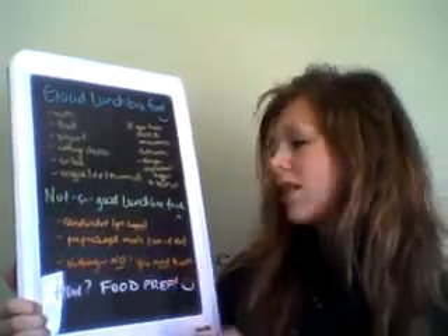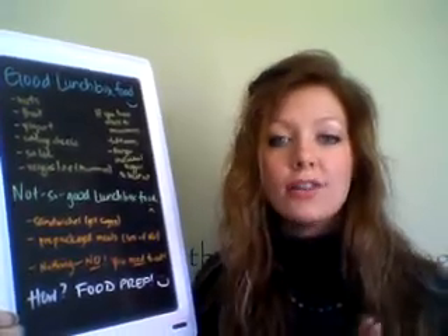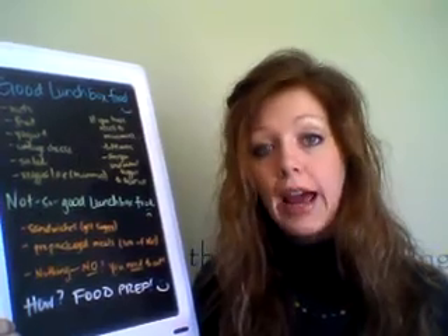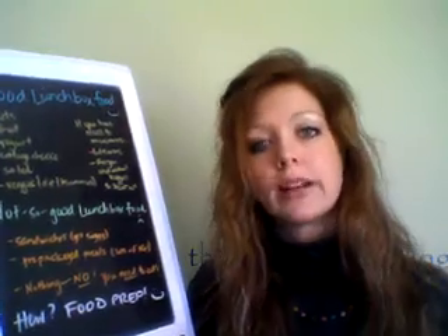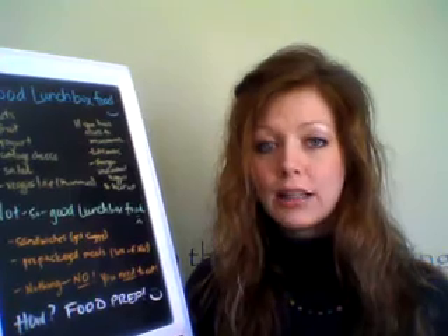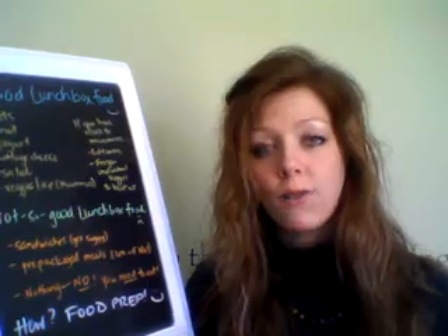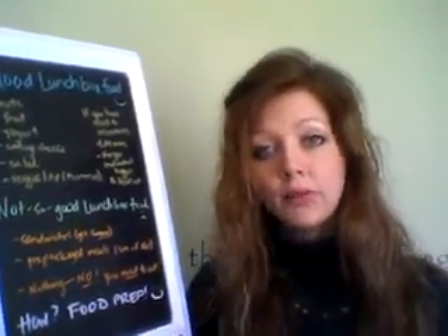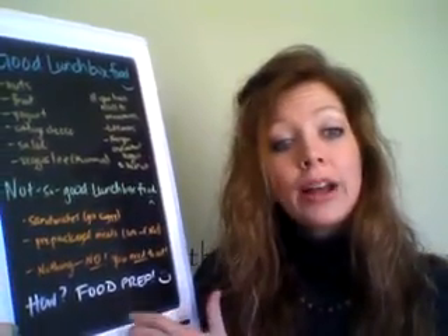Nothing on my not-so-good lunchbox food list: you can't just skip lunch. You can't just not pack a lunch. You need to eat — your body needs you to eat. When you don't eat regularly or enough calories, your body goes into survival mode. It thinks you're starving, so it's going to hoard any calories you've had before and really delay your progress because it thinks we're in a crisis situation. It's going to save all those calories and fat stores because your body is very primal and doesn't know when you're going to eat again.